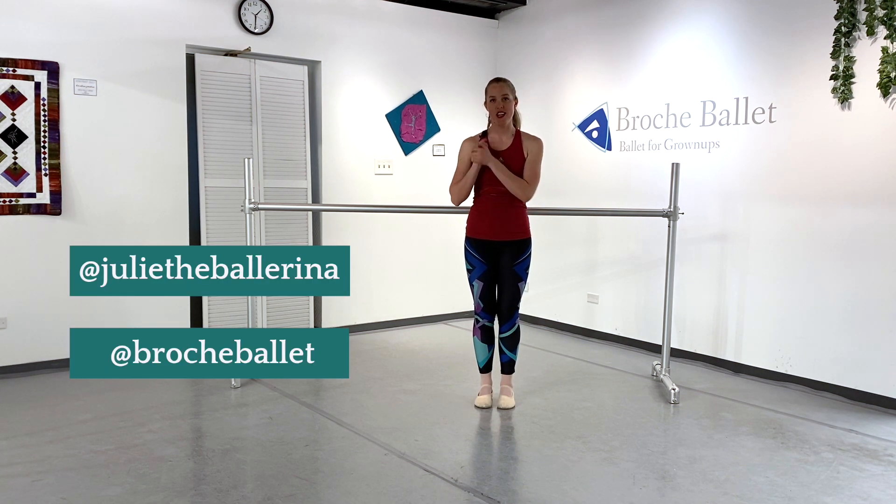Hi dancers, welcome back to our channel. I'm Julie and I'm the owner and one of the instructors here at Broche Ballet, a ballet school just for adults in Denver, Colorado. I am super excited to be here with you today. We are going to be doing a two-part series on holding your turnout. This is one of my favorite topics — I love turnout, I love teaching it and talking about it. I'm super excited to talk about how you can keep your turnout both at the bar and in the center.